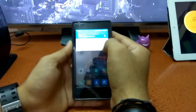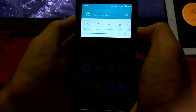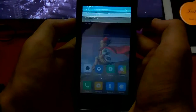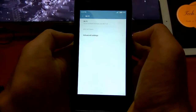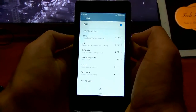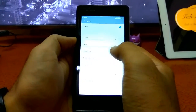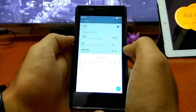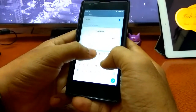Now I am going to show you how to connect with the help of the WPS button. First we need to open the settings, then go to the WiFi settings and turn on the WiFi. Today I have a Belkin router, so my router name is Belkin.DDC. As you guys can see, it is asking for a password and I do not know the password.